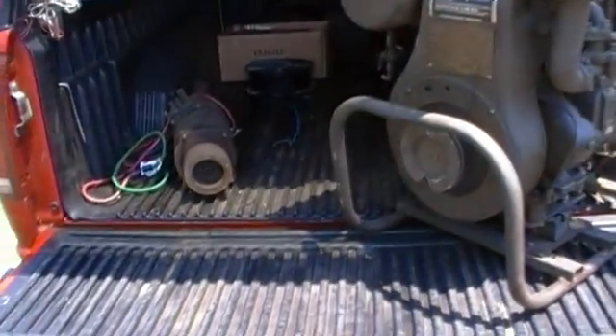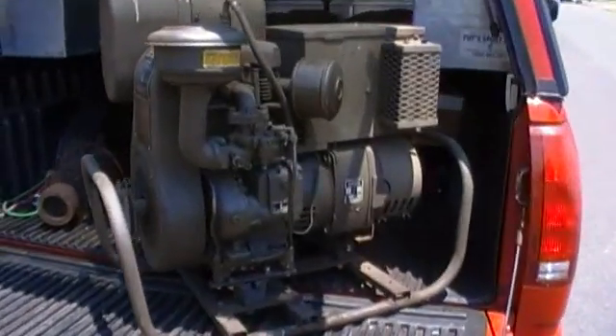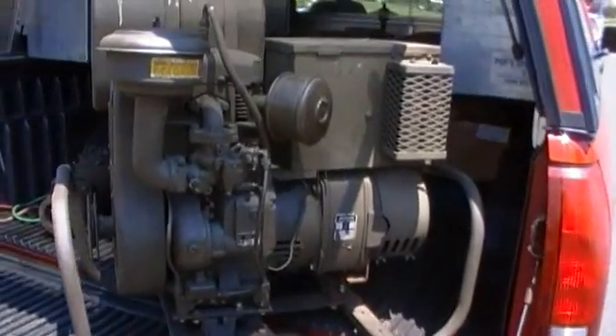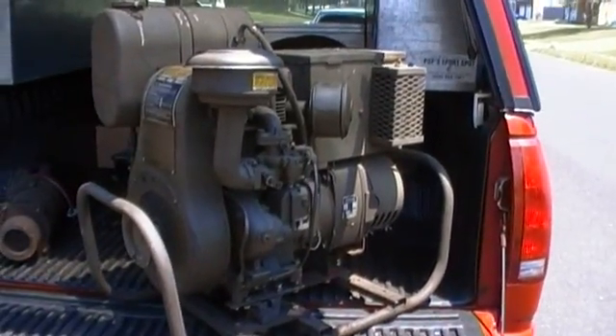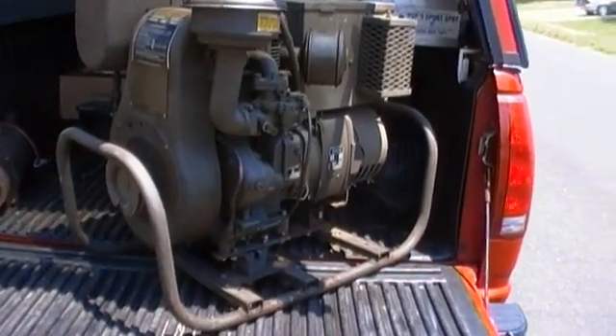I'd just like to show you guys my two latest acquisitions. First off, this is a 1955 military DC generator — never been run, brand new.